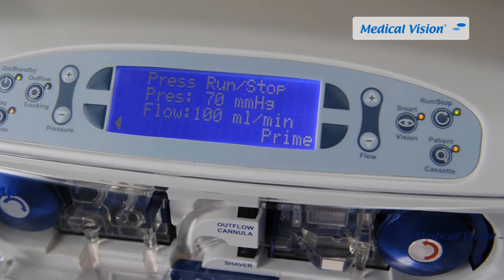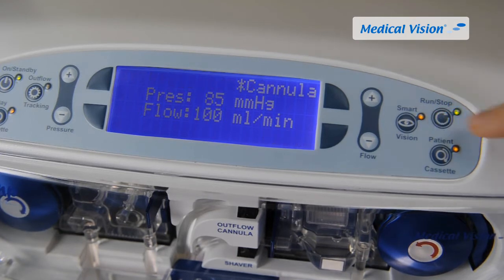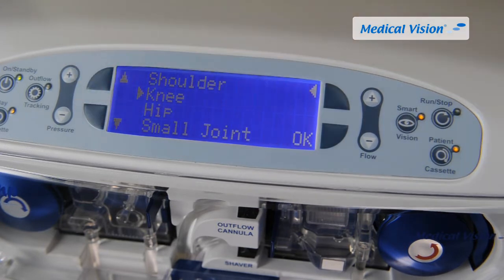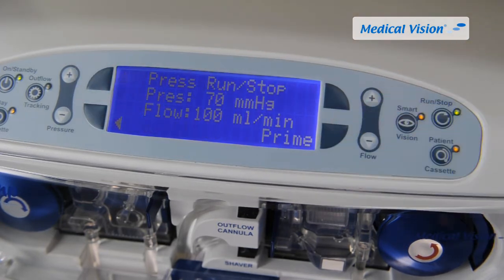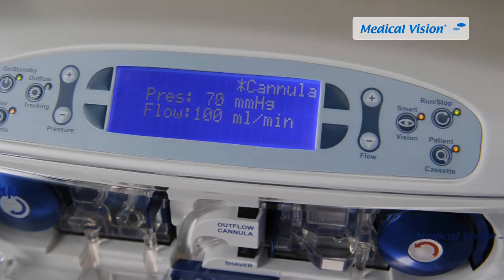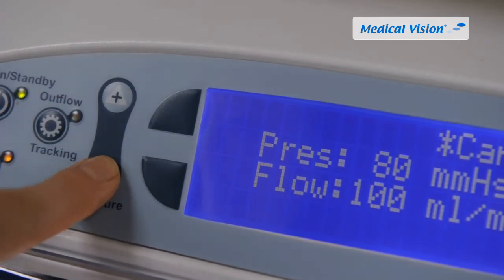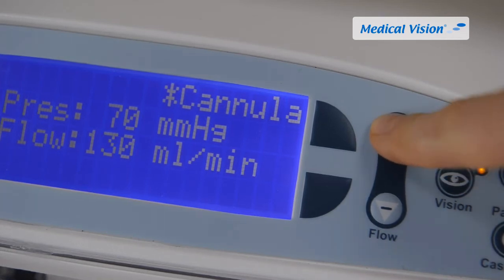You can either choose to prime the system or go into run mode directly by pressing the run/stop button on the touchpad. Priming is normally not needed. To stop Double Pump, press the run/stop button on the touchpad; pressing the soft key will return to the joint selection menu. To start again, press the run/stop button. At any time during the procedure, the pressure setting can be adjusted with the pressure increase/decrease buttons and the flow setting with the flow increase/decrease buttons.